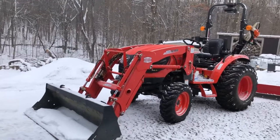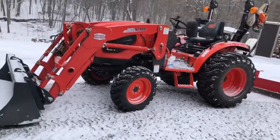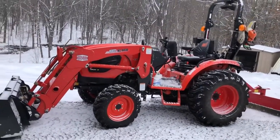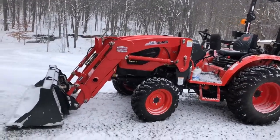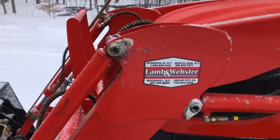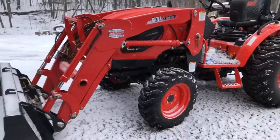Hello and welcome to JF Outdoors. Today I was doing some snow plowing and snow removal and thought I'd take a second to show you the setup I have on my tractor. The tractor I have is a CK4010SE with a KL4030 loader. I purchased this tractor from Lamb & Webster in Grove City, Pennsylvania. Very good experience with them — just a shout out to Lamb & Webster.